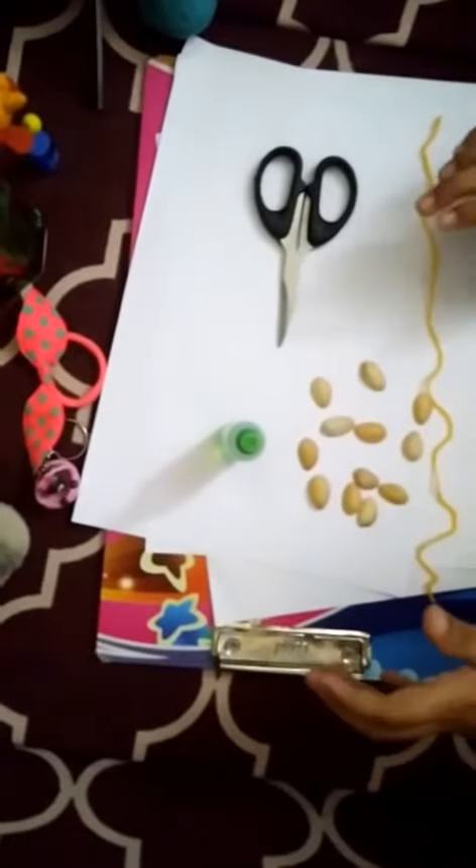Let's begin. You should stick this like this. Now it should be like a book.